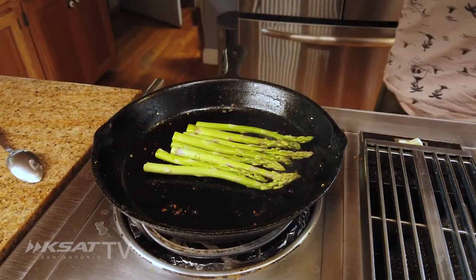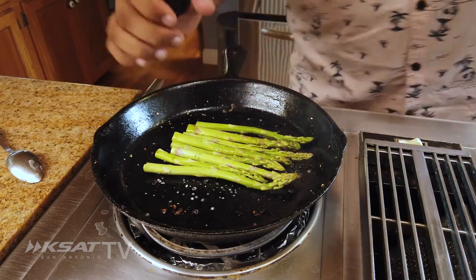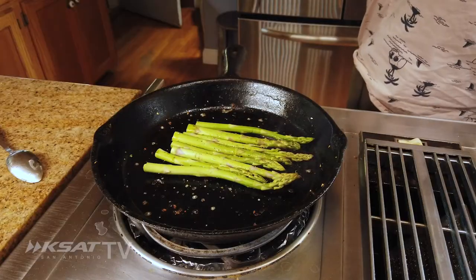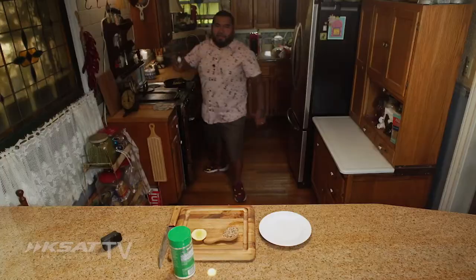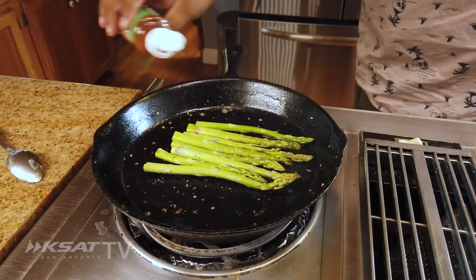We're gonna add a little bit of pepper. You have to season everything while you're cooking it — the asparagus as well. So we baste it with the butter, we add salt and pepper. We're trying to incorporate as much flavor as we can into that asparagus. And then we're gonna add a little bit of our handy dandy tajin to add a little bit more flavor.